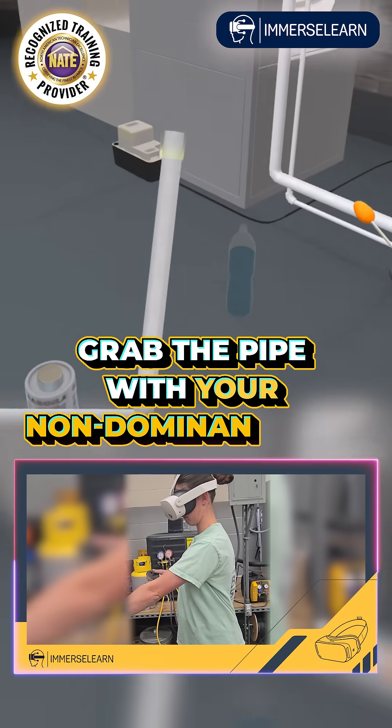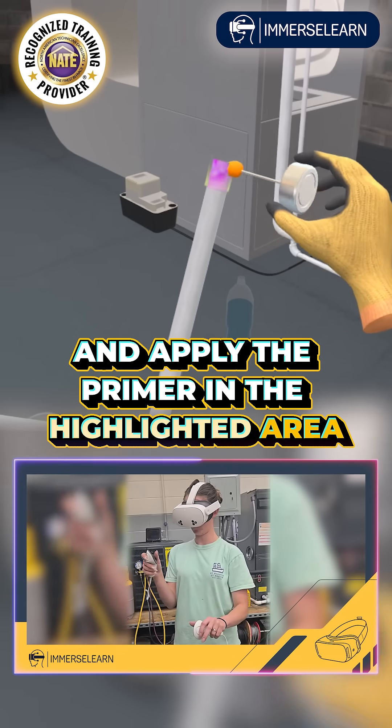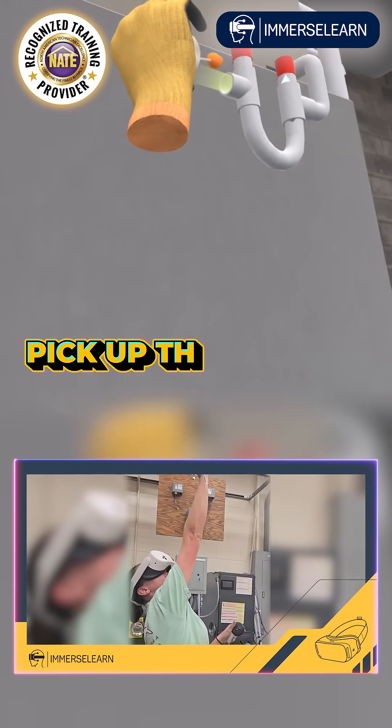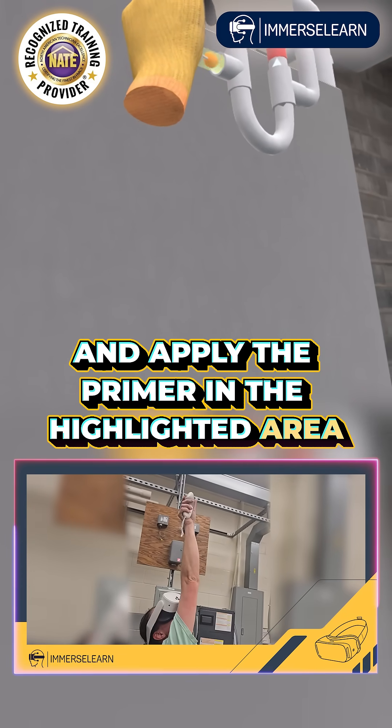Grab the pipe with your non-dominant hand and apply the primer in the highlighted area. Pick up the applier from the primer bottle and apply the primer in the highlighted area again.